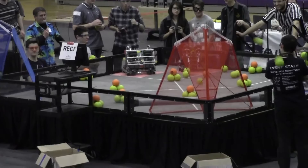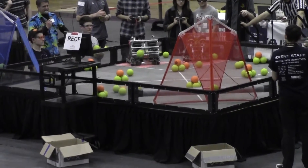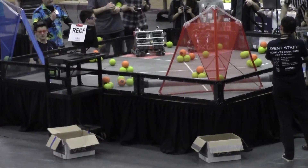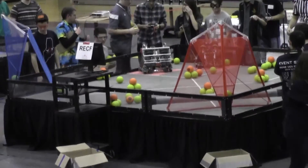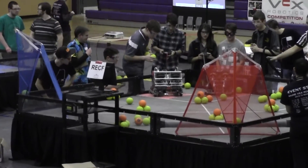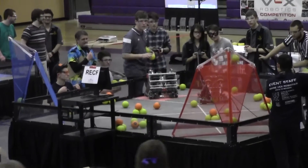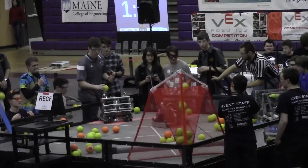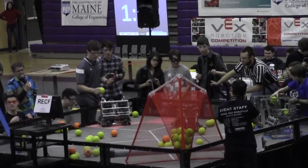Red scores again, blue scores again. Blue has one short — blue is going to be close here. Blue alliance takes the close points. We are in driver mode — three, two, one, go! Blue and red alliance firing away; they're firing them in. Blue alliance falling a little behind.